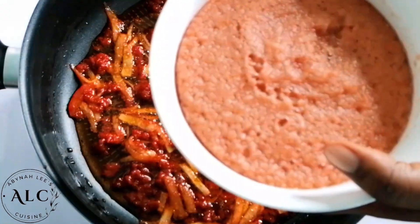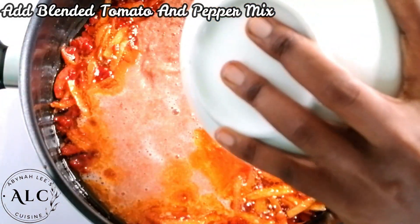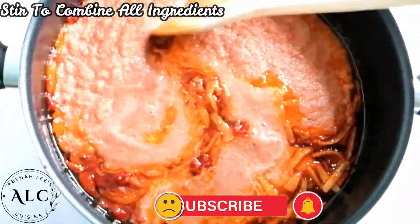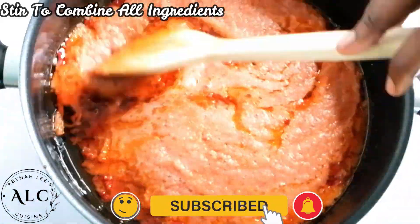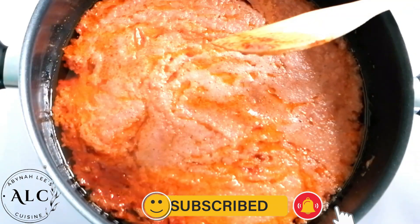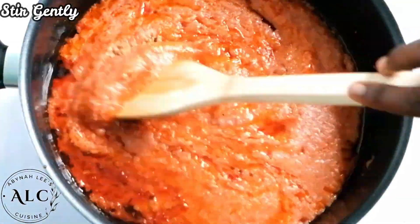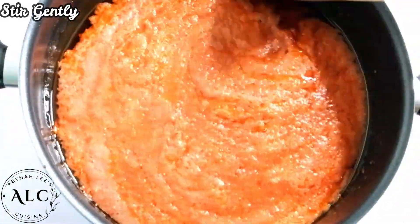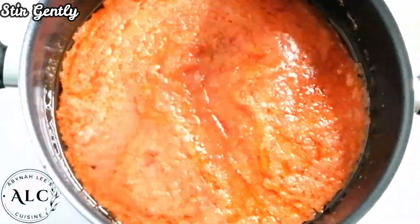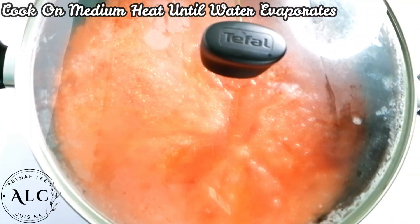Once that's done, I'll proceed to add my blended tomato and pepper mix and give it a gentle stir to incorporate all the ingredients. Next, I'll add some Maggi shrimp seasoning and salt — feel free to add any other seasoning of your choice. I stirred it gently until all ingredients were well combined, then allowed it to cook on medium heat until all the water evaporates.